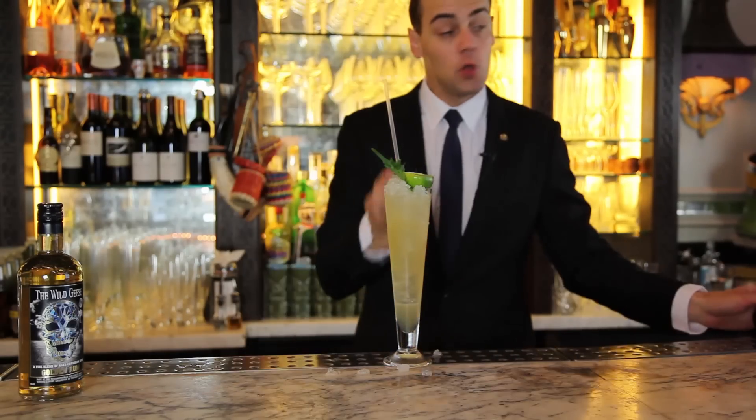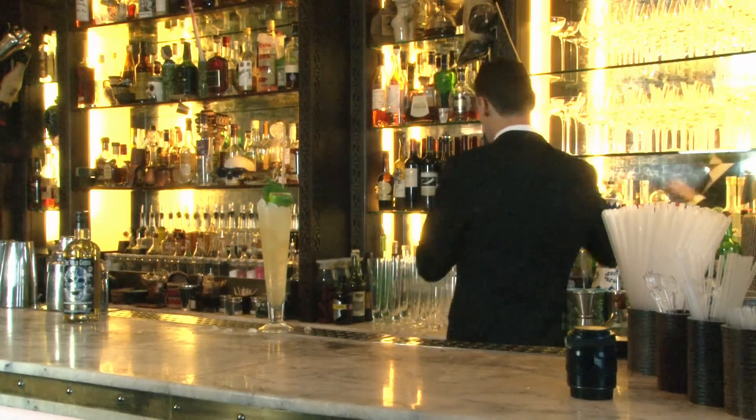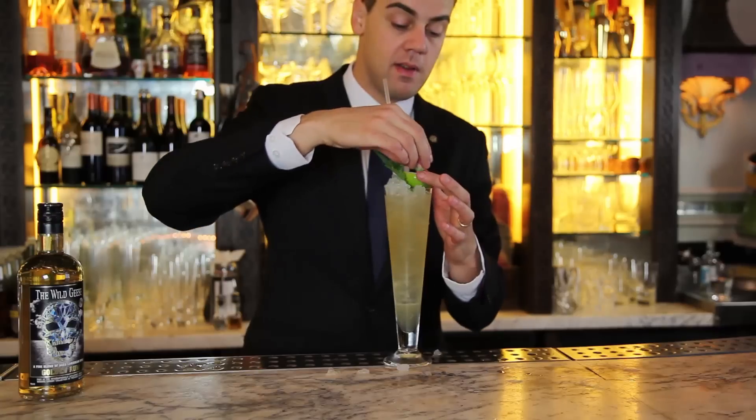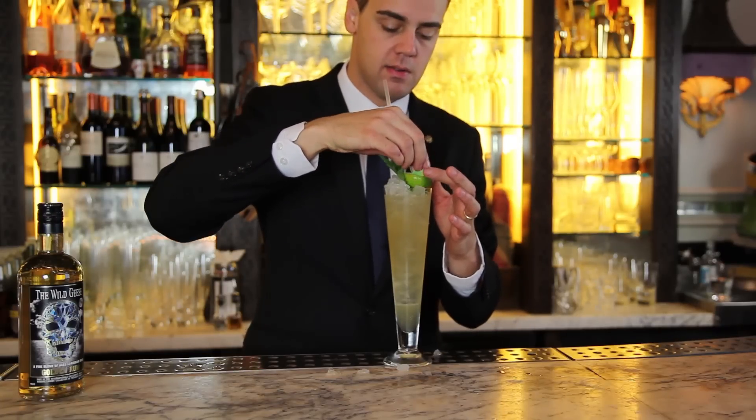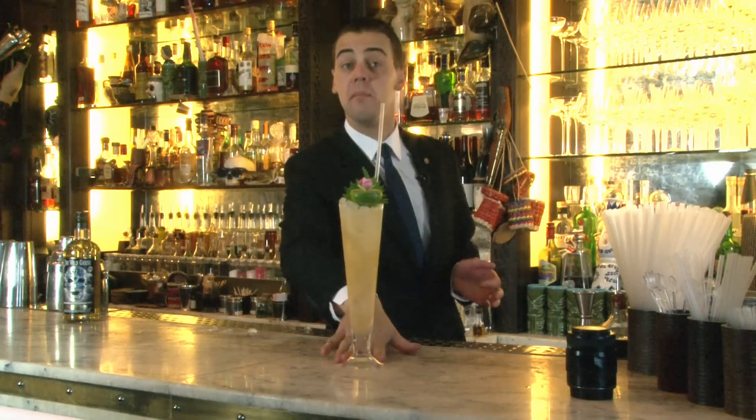And why not make it more fancy — we can put a small decorative straw on top. And this is your Wild Geese Rum Mule.